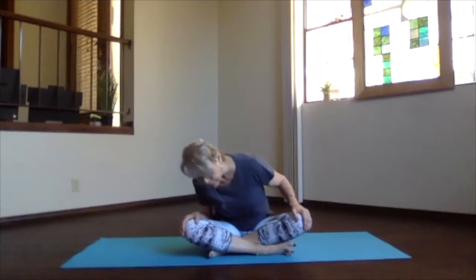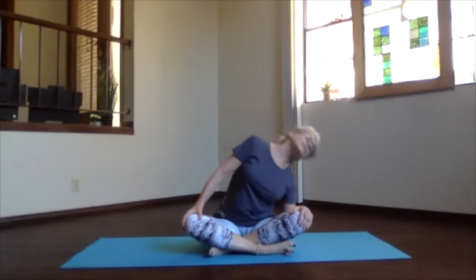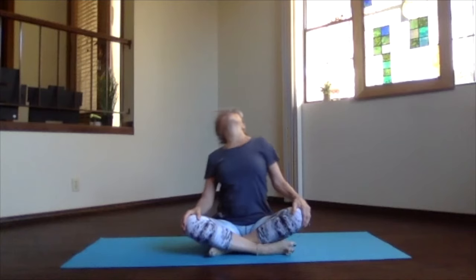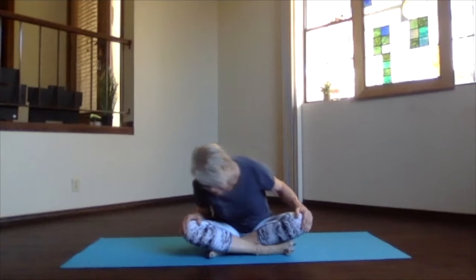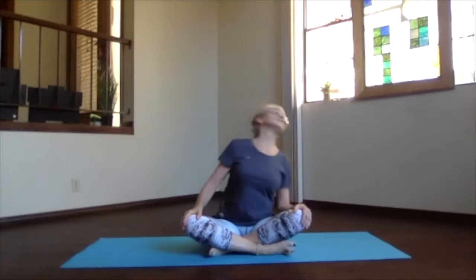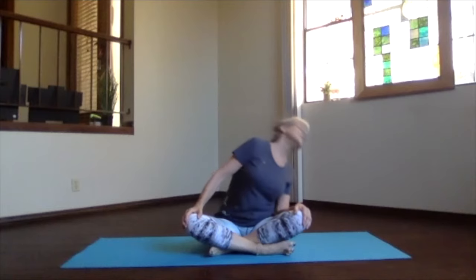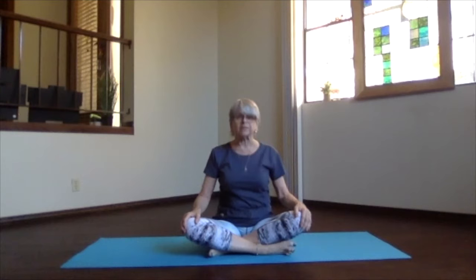Reverse — go the opposite direction, looking to the front, then to the top, then the floor. Just feel the ribs get a little bit of expansion as you go through that cycle, as much or as little as your body is loving. One more time all the way through the circuit, and as you get back to the front, inhale and sit back up.